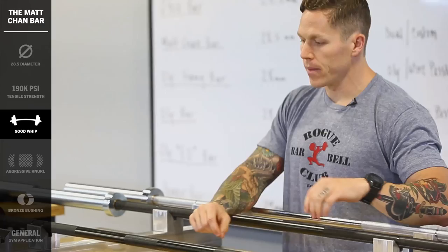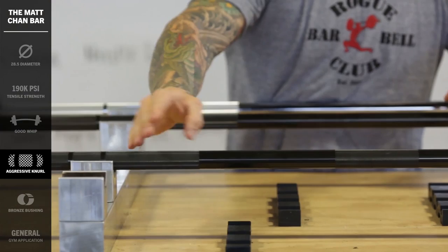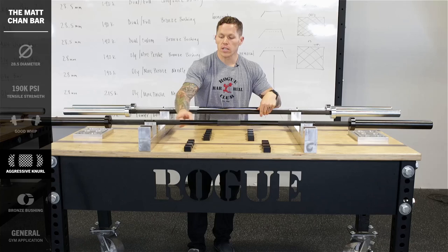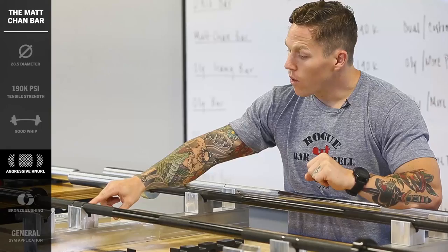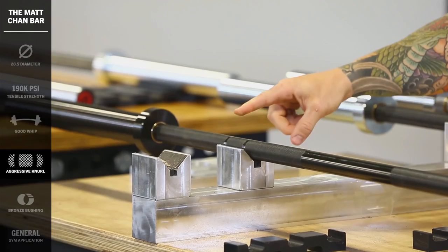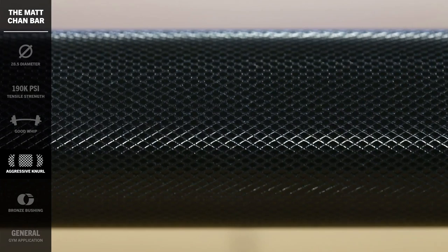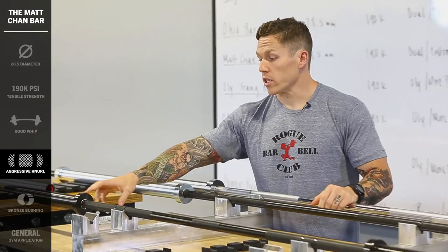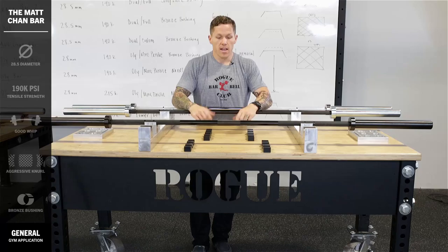Where things get different is in the knurl. The knurl on the outside is more aggressive than the Ohio Bar or the Rogue Bar, and I've moved the knurl out a little bit. Instead of being 17.5 inches from the sleeve to the end of the knurl, it's only 15.5 inches, meaning you've got a little bit of extra space so the smooth part of the bar makes contact with your legs and you don't end up with racing stripes up your shins. We've got two knurl marks — the powerlifting mark and the Olympic weightlifting mark. The center knurl is a five-inch, very passive knurl that won't leave you too marked up but will stick to your shirt in both the front and back rack. In the sleeve construction, we've got two bronze bushings, giving it great spin and durability for general application in a gym or garage gym setting. That's the Matt Chan Bar.